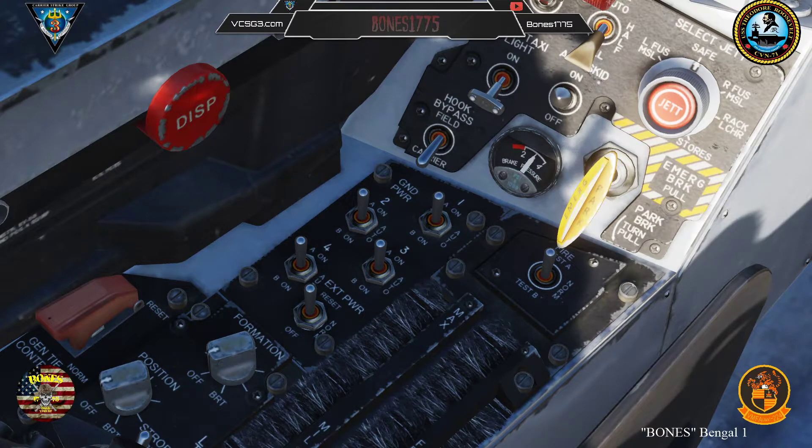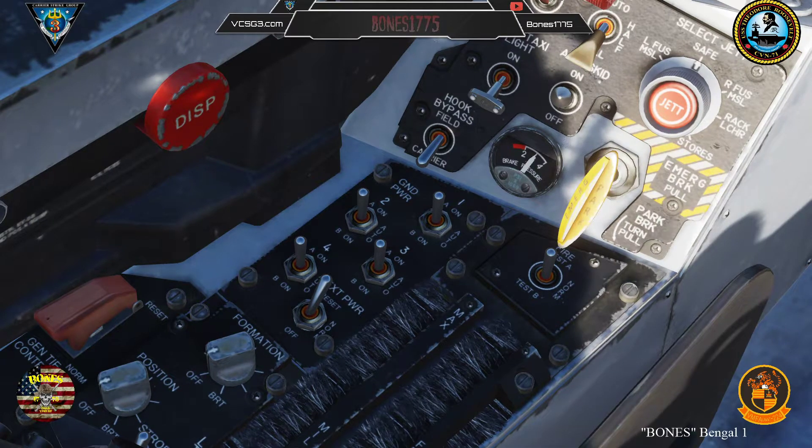The switches you will need to configure are on the left console in front of the throttle. First, you will need to reset the external power switch by holding the switch forward to reset and releasing. This will apply ground power to the jet.